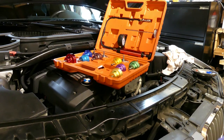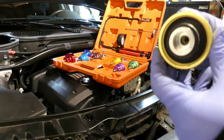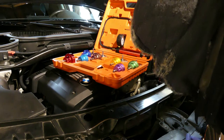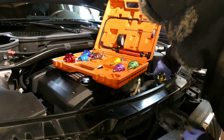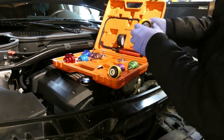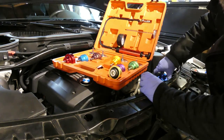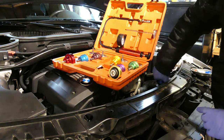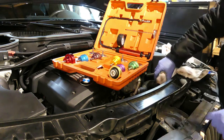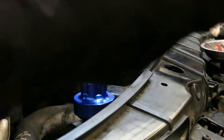This is my pressure test kit. I think I will be using this one — let's check if it fits. Yeah, it's too big. Let's try this, the blue one. Oh yeah, this one fits.